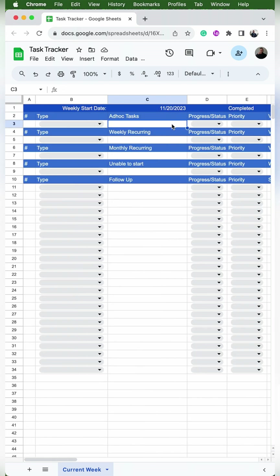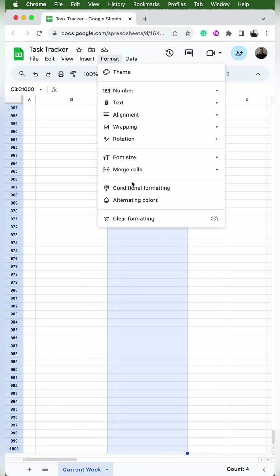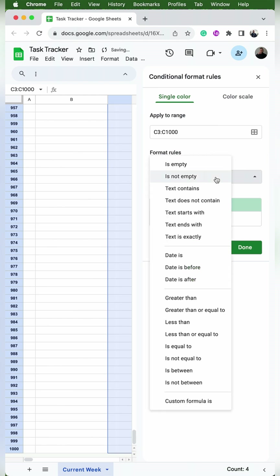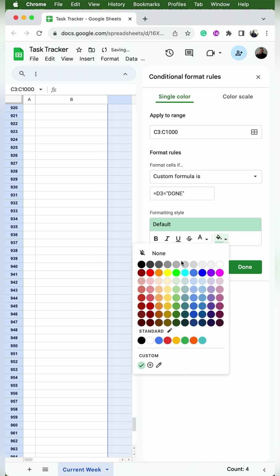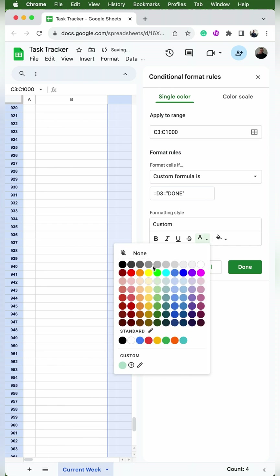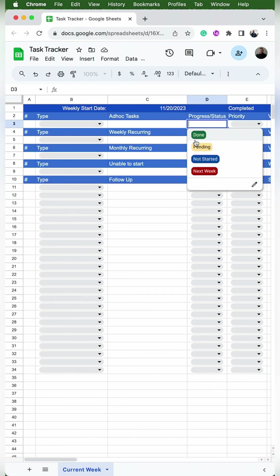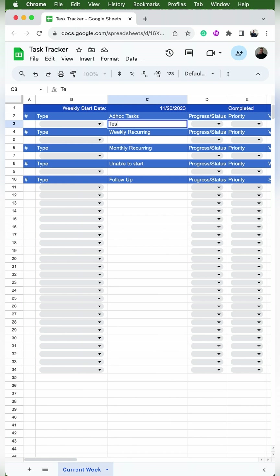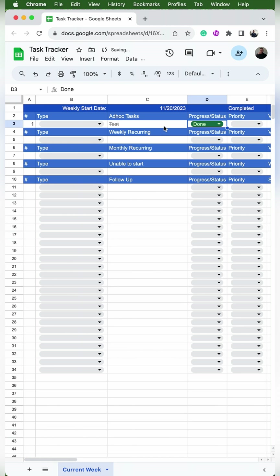So we're going to set up the conditional formatting for the text. We'll click on cell C3 and go all the way down to the end of the column. Then we'll go to Format, Conditional Formatting, and use the dropdown to go to 'custom formula if' and type =D3="done". For done, I'm going to change the text fill to none, the color to gray, and strikethrough it. I'll add a task in C3, change the status of D3 to done, and it should cross out and be gray.